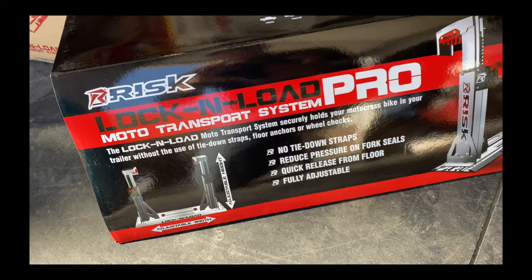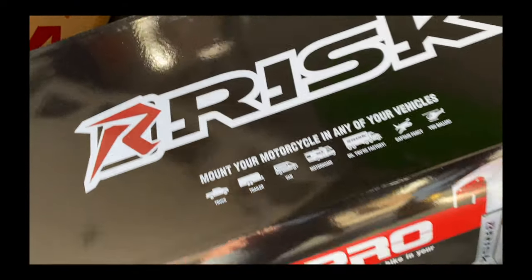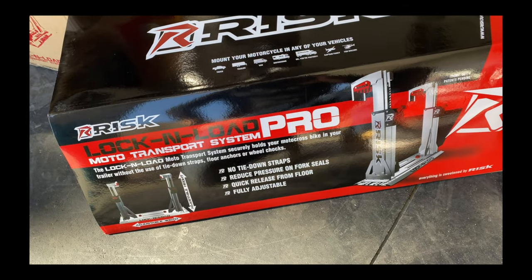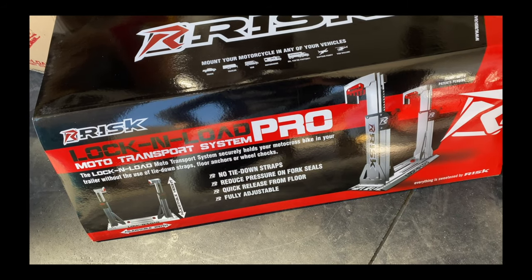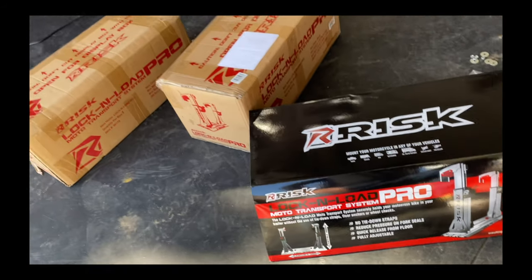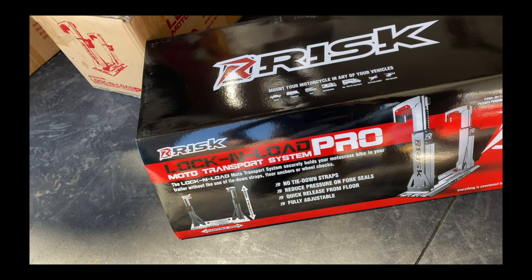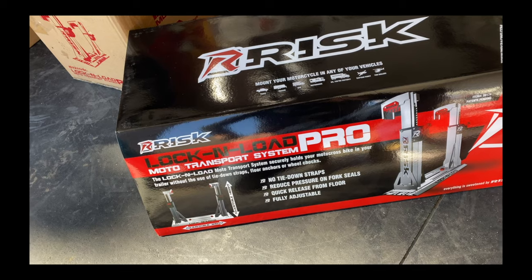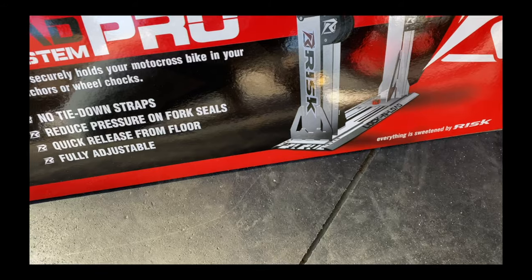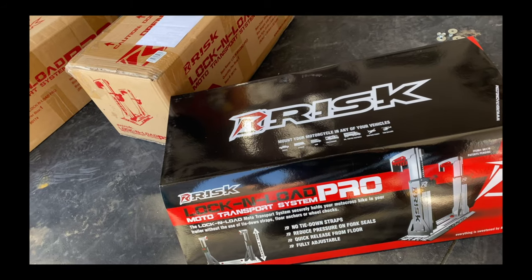Today we're going to be installing the Lock and Load Pro system from Risk Racing. I've heard great things about this system and I'm really excited to get it installed into the trailer. It looks like a very straightforward install. I've got three of these for my bikes and my kids, so we're going to spend a bit more time spacing them and getting them placed exactly where we want. Once done, it's a straightforward system of drilling through the holes, fastening the nut underneath the trailer, and then lock and load — ready to race.